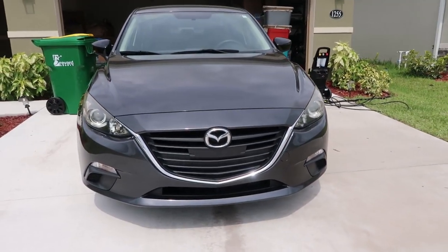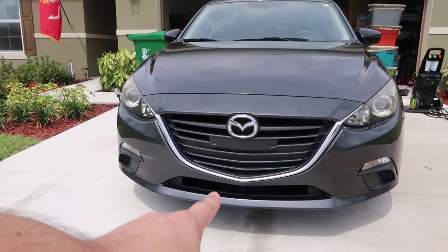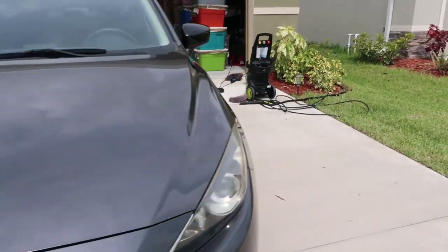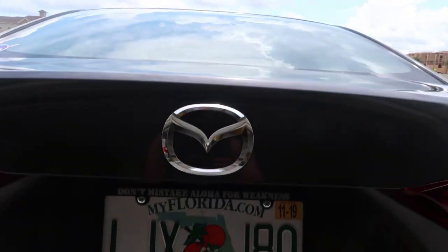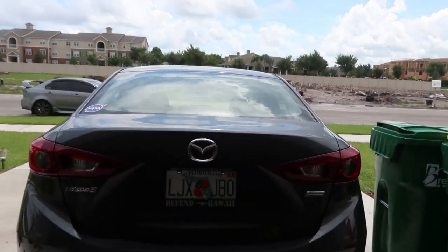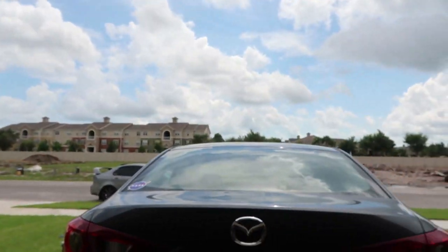So with that being said, I'm going to go ahead and plasti-dip this little middle grill piece. I may do the Mazda emblem — I'm not too sure at this moment yet. And then I'm also going to do the back side as well. There's your little Mazda emblem, and I'm going to leave the Skyactiv on there. And then the Mazda 3 — I'm probably going to black that out as well. We'll see though.